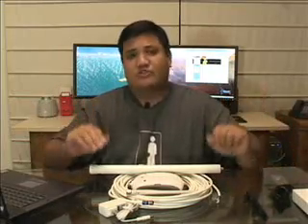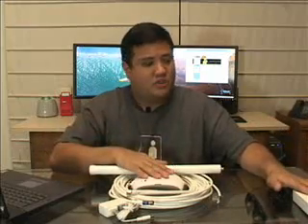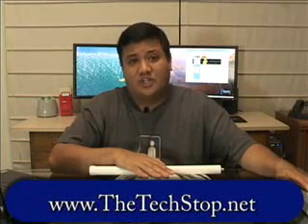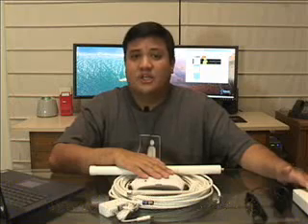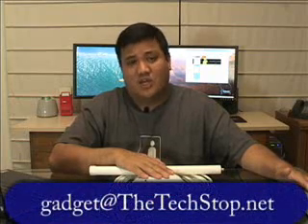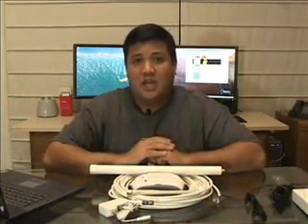That's all the time we have for this episode of Gadget. If you want to find out more about these YX products or read the full review, you can go to our website at www.thetechstop.net. Click on the Gadget tab and you'll find all the links. If you want to send us a message, you can write us at gadget@thetechstop.net. I've been your host, Father Robert Balassare. This has been the Center for Apostolic Technology, and there's no Uber Geek without you.